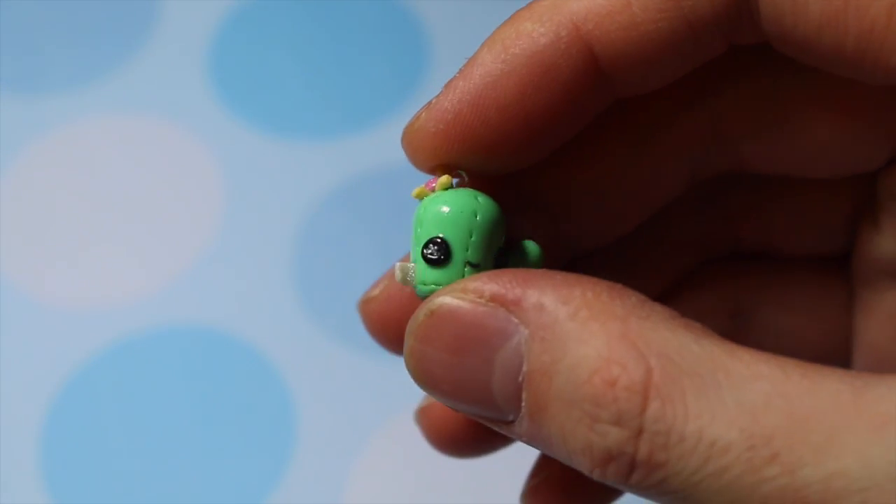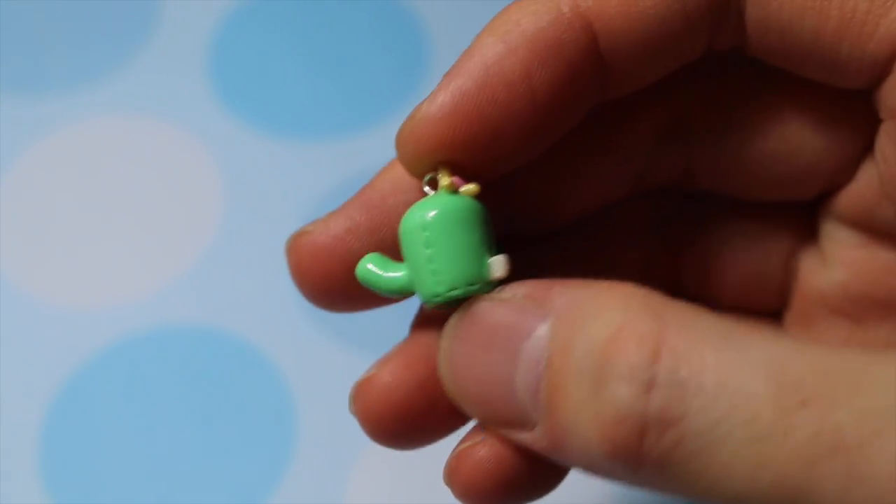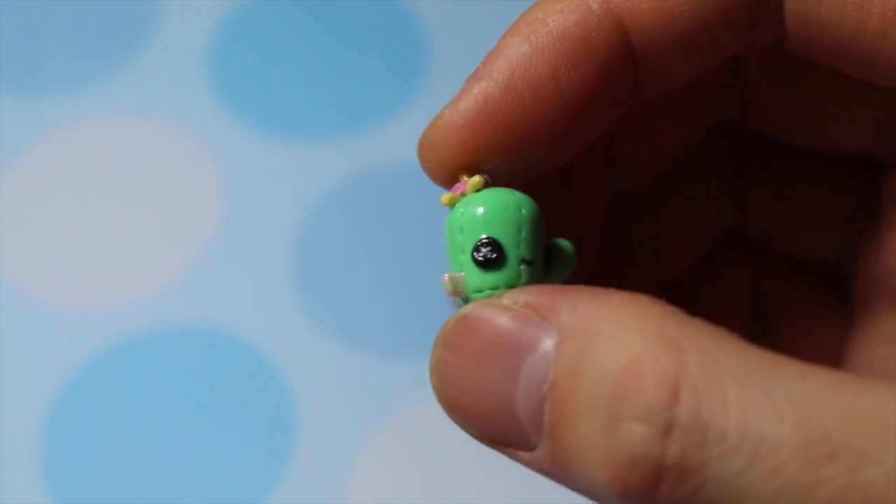Then from another Kawaiify post, someone asked me to make a cactus plushie, so I did.